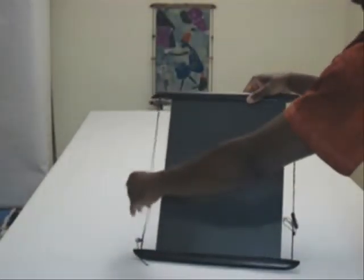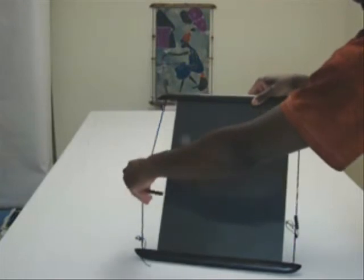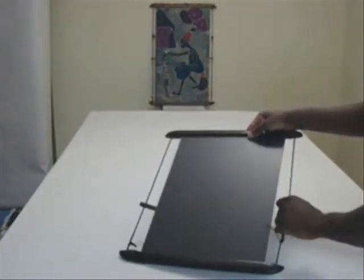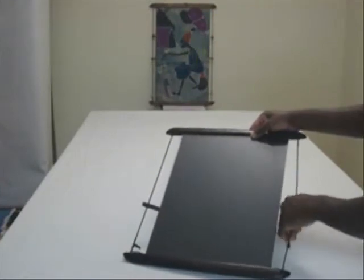Twist the twine using the stopper and lock it behind the board when you reach enough tension. You can also use the foam board by itself if you do not wish to use glass at all.